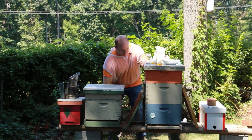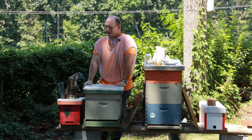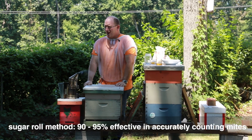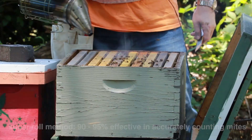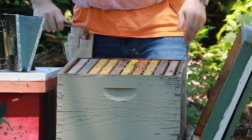Now we're going to do another mite count on another hive. This is a bit of a newer hive that we've been nursing along throughout the year. This one we're going to do the sugar roll. The sugar roll is about 90 to 95 percent effective in counting your mites. Whenever we do a mite count we want to make sure we're not putting our queen in — we need about a half a cup of bees, mostly from the brood area.